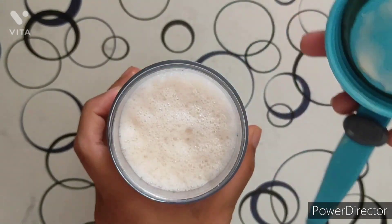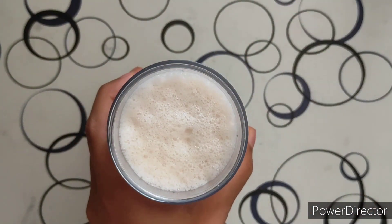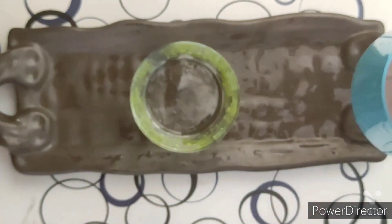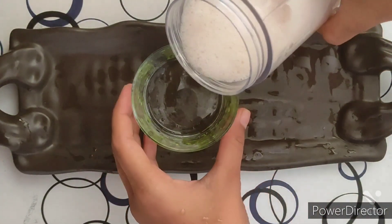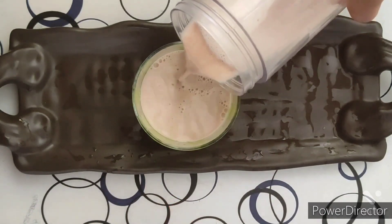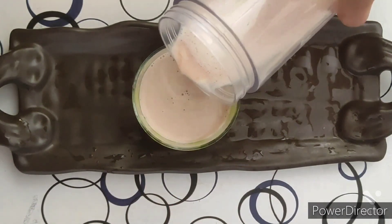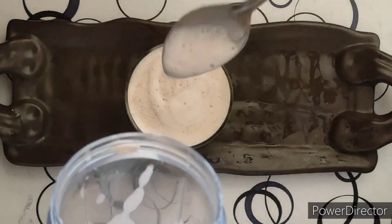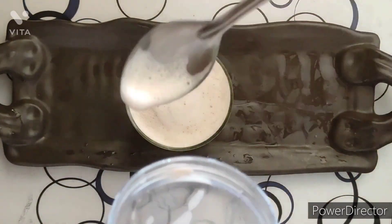Now we will pour our milkshake into our cup. We will use the foam from the upper side. Here you can see we have used the foam from the upper side.